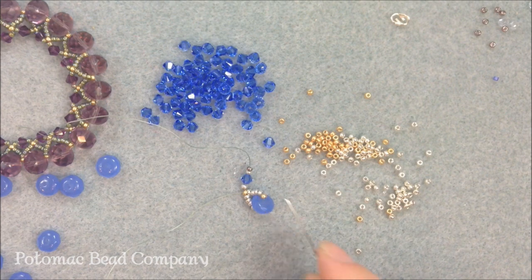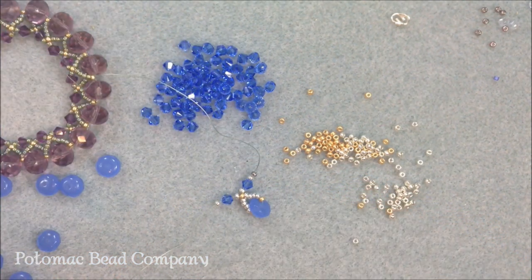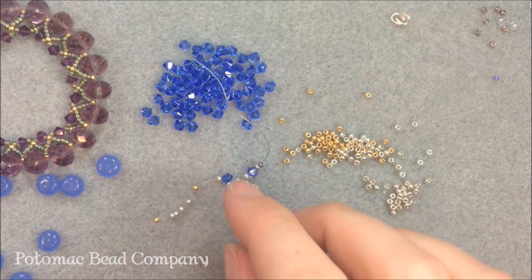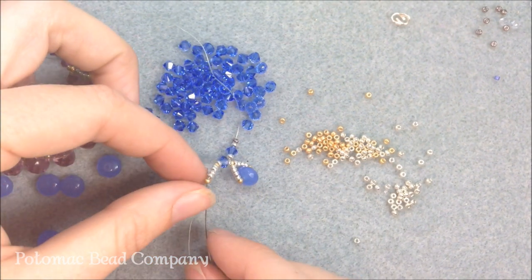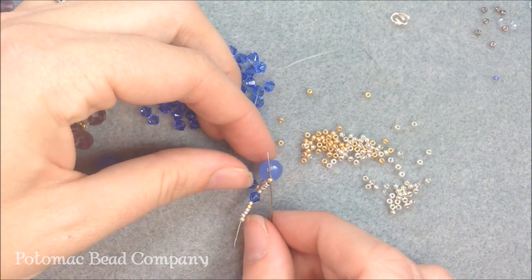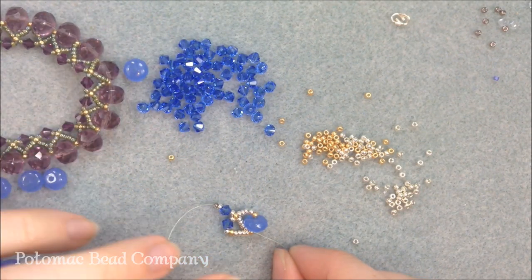Next I'm going to string my next set of crystals, which are surrounded by silvers. So I put on my 11/0 silver, then my crystal, then my 11/0 silver. Next I add one gold, four silvers — and we don't need that extra gold, so I'm taking that off. So we have one gold and four silvers. What we do next is attach to the last rondelle by sewing through the gold bead that's already on the side of it rather than adding a new one. That's going to make this little zigzag, that little V pattern you see repeated over and over.